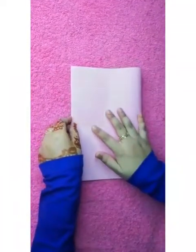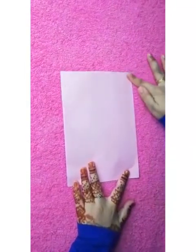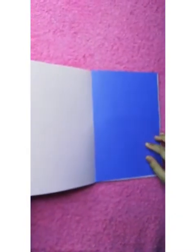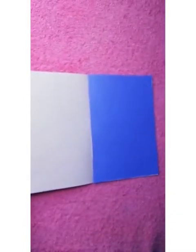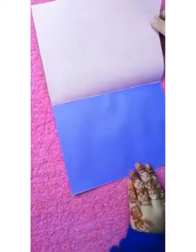Now we can take a pink color paper and we can fold it over here like this. And you can open it. And you can stick a piece of color paper over here like this. After sticking, it would be looking like this.